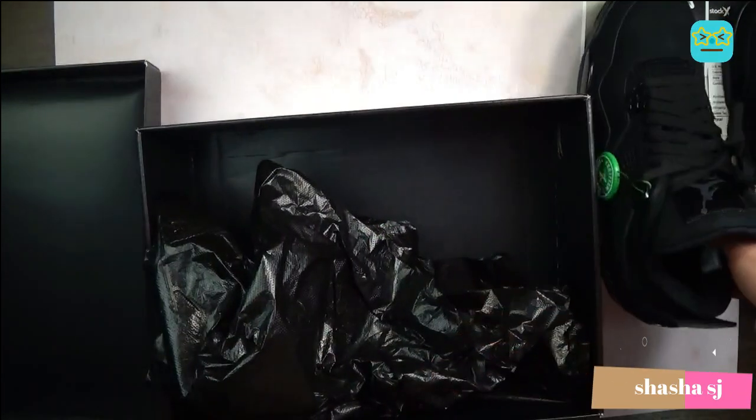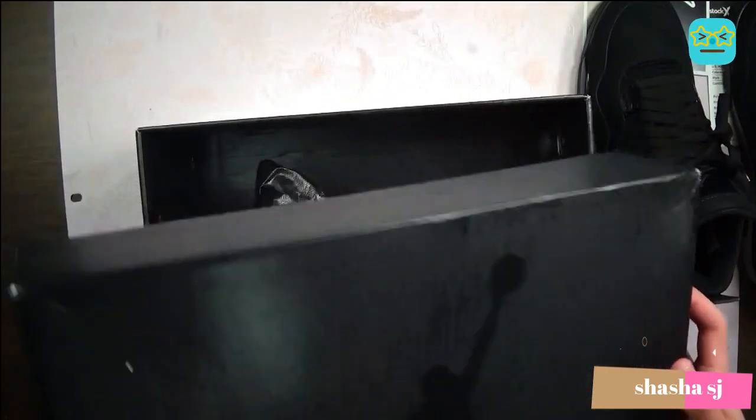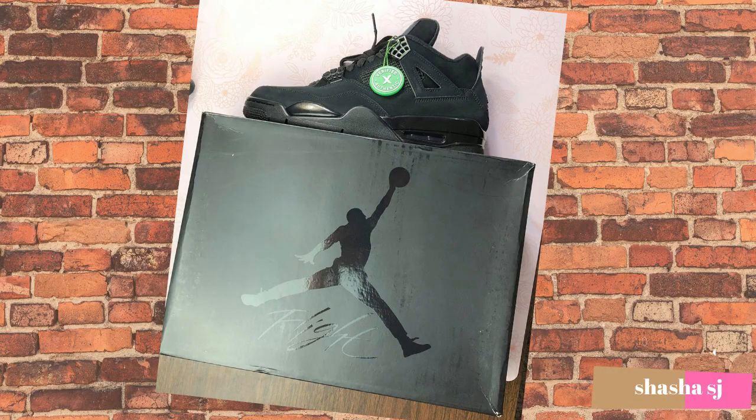Alright, thank you for watching the review — the Jordan 4 Black Cats 2020 release. Yeah, we'll see you next time. Bye.